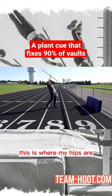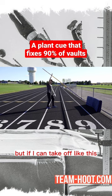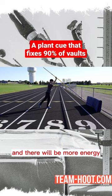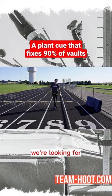But if I can take off like this, then I have a way bigger swing and a bigger radius, and there'll be more energy going into the pole vault system we're looking for.